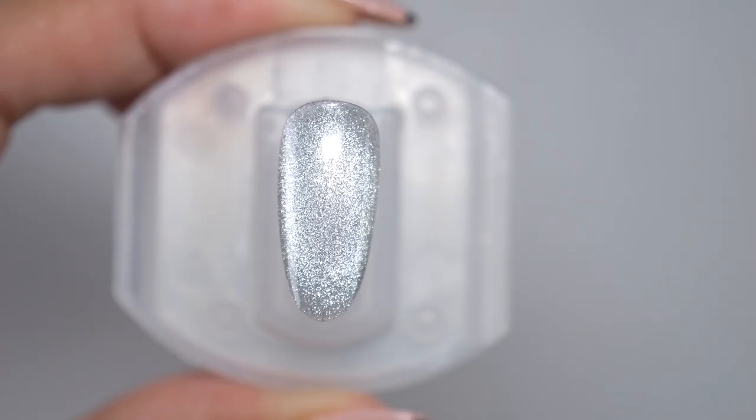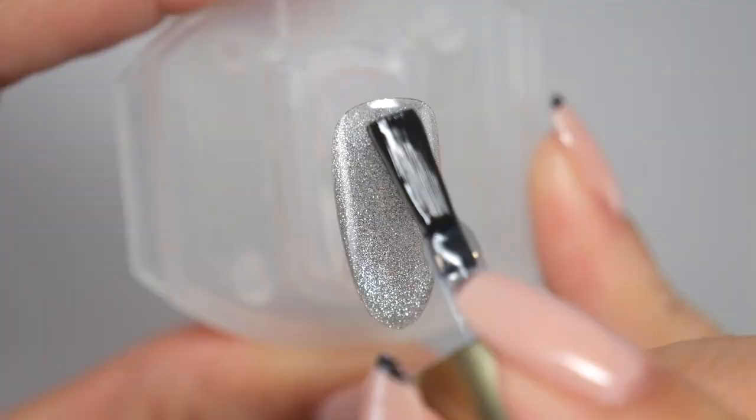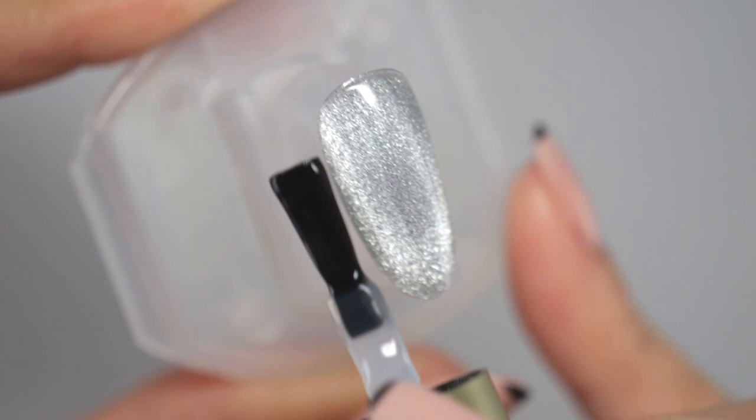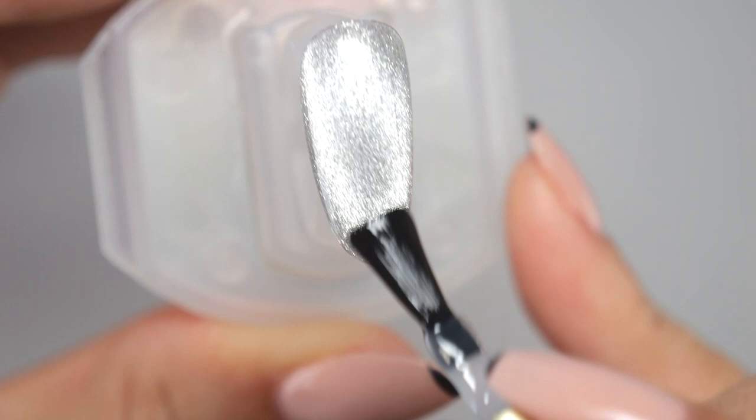Next, apply the non-wipe matte coat over the entire surface. This is to prevent the black lines from blurring with uncured gel when you draw the stained glass pattern later. With this one step, you can draw clear lines. Once the entire surface is coated, let it cure.